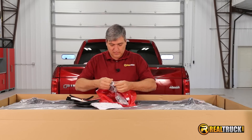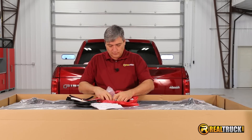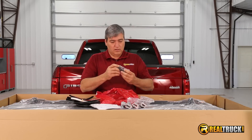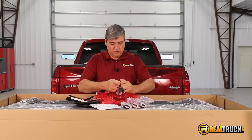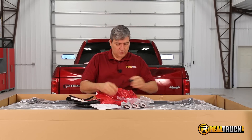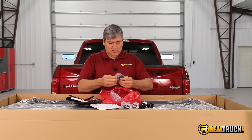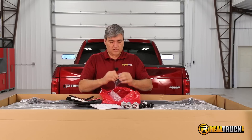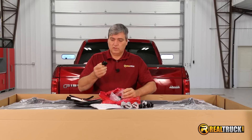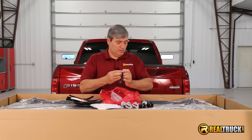Let's open these up. These look awesome too. And here are the clamps to attach our cover to the rails. Lots of fun stuff in this box, and the strap clips — you can see there are the strap clips, and the screws are in the bag here to screw them on, so we'll make sure we don't lose that.